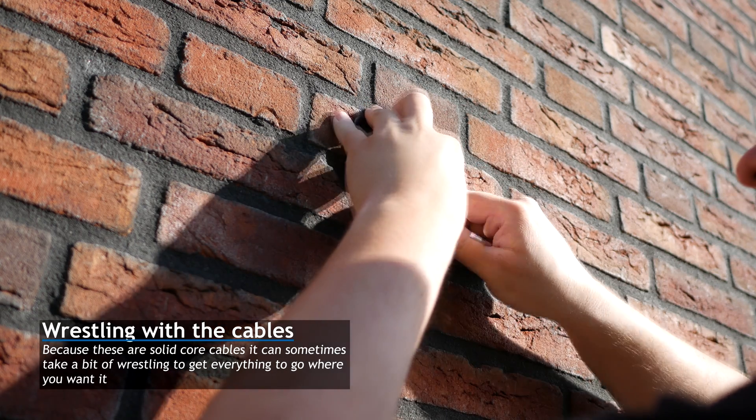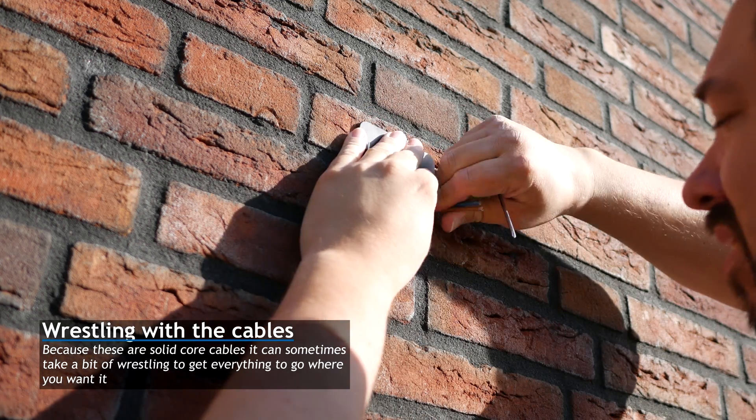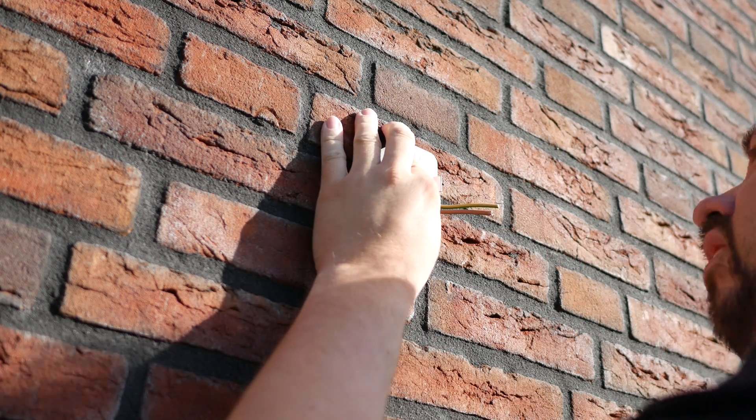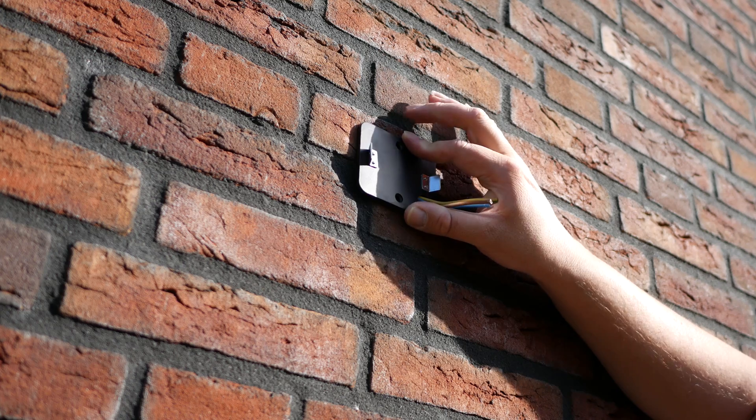Once that is done, I take the little faceplate I showed you in the previous video and I thread the cables through the hole, place it on the wall, and set some marks for where I need to drill.